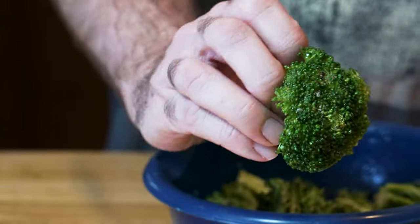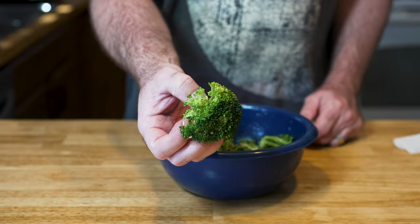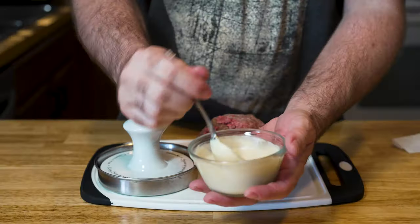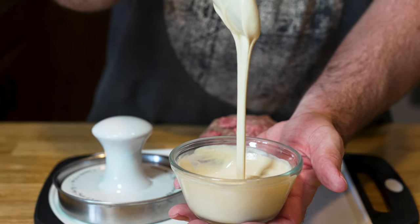For our side dish, I'm going with sautéed broccoli. This broccoli is super easy — cover it in oil, salt and pepper, and a little garlic powder. Shake it up in your bowl and then just set it in your skillet or griddle. Our sauce is Dijon mustard, sour cream, and Worcestershire — a creamy, tangy, delicious sauce.